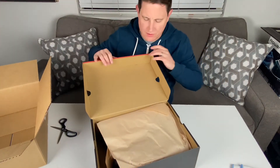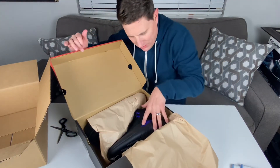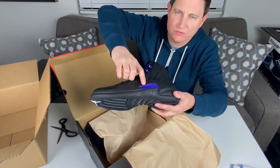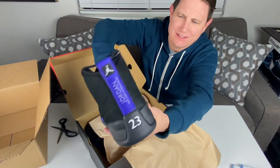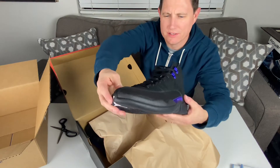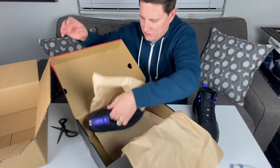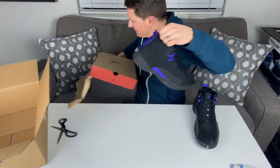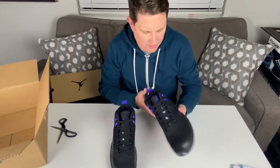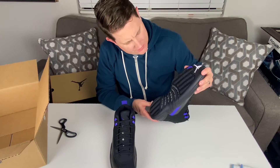Wow, look at this — look at that reflection there. This purple, or dark concord colorway, is vibrant. I like it. Let's pull these out — box out of the way. They're $180.